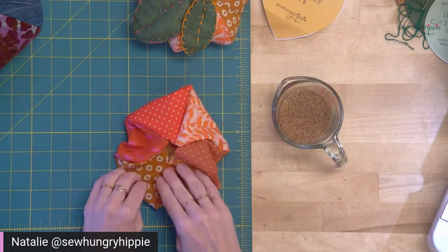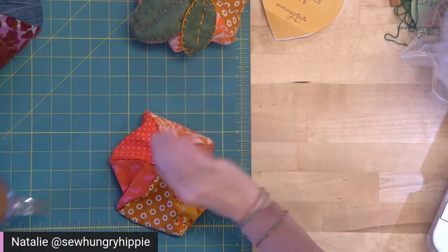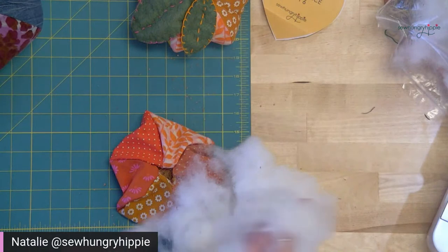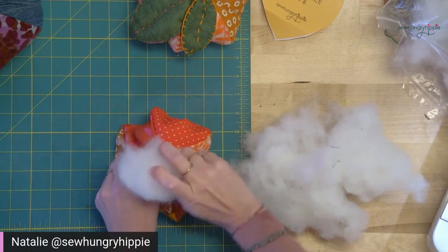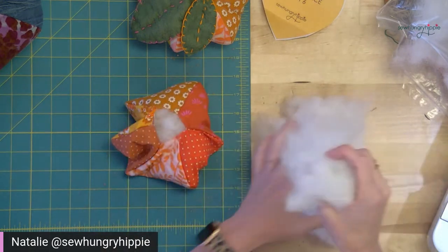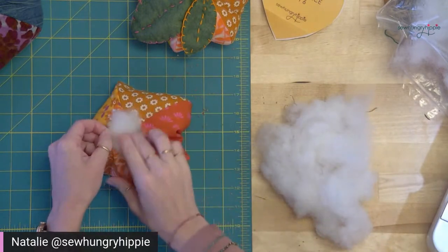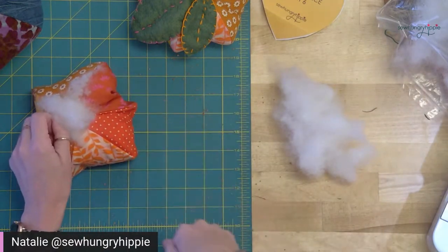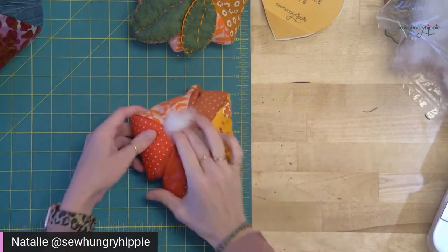Now it's the fun part — I love this part! Just start shoving in the polyfill. Or, if you have tons of scraps, just cut them up with a rotary cutter — cut them up really small, like confetti-case-pattern small. Don't try to shove in huge scrap pieces because you'll get bulges and weirdness. Anything to reuse, upcycle, save money.